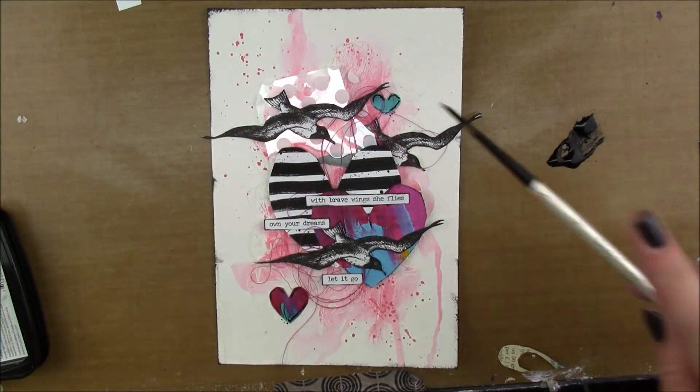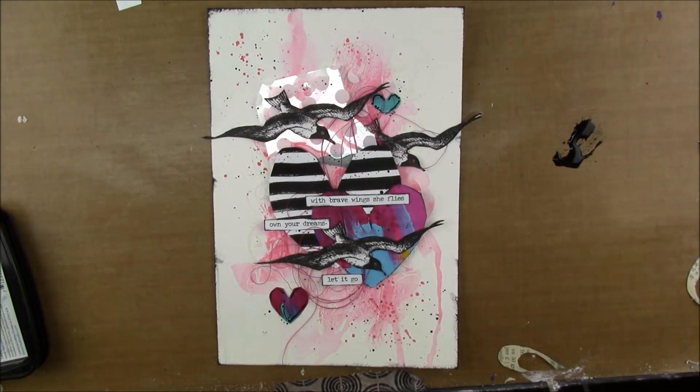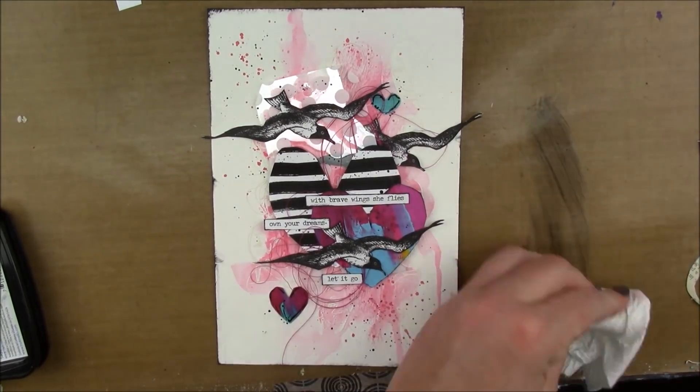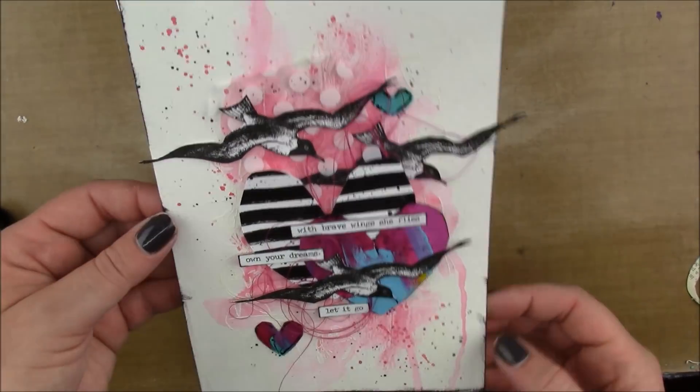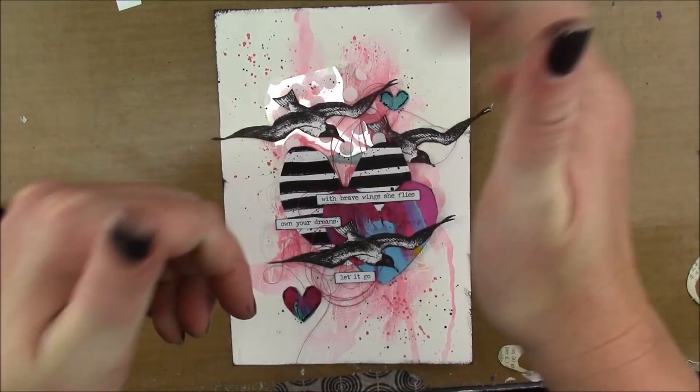I need some black splatter, so I'm going to use India ink, which is my favorite product for splatters because it's already fluid — you don't really have to add any water — and it's just so thick and pigmented. So that's my page for today.